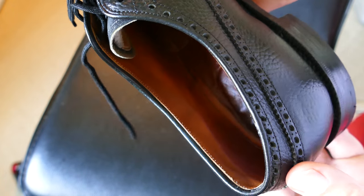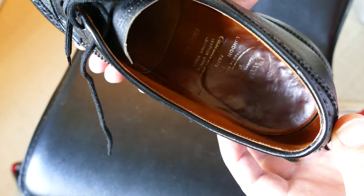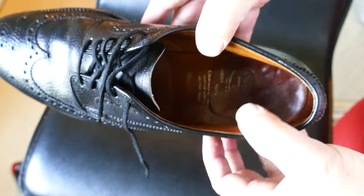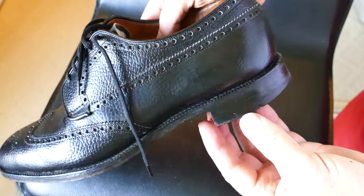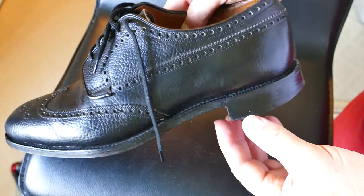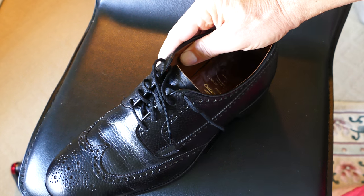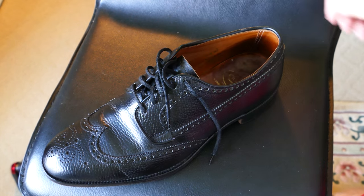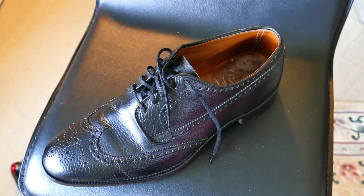I forget which store it was in New York, many years ago, but it's just nice to have a well-made dress shoe like this that's extremely comfortable, looks good, and goes with just about anything. Let me know what kind of dress shoes you prefer, and please subscribe to my channel and share any comments or questions down below. Thanks again for watching.